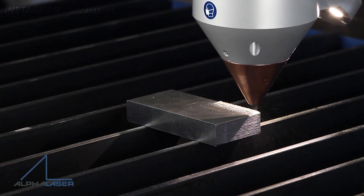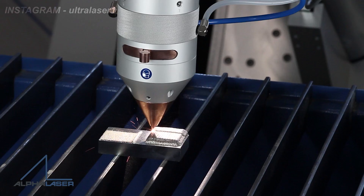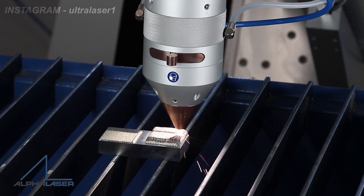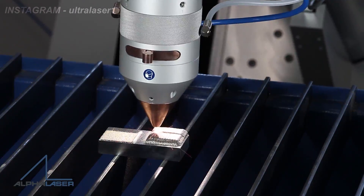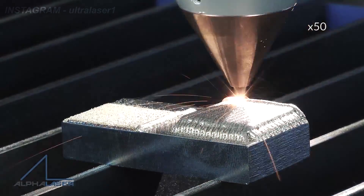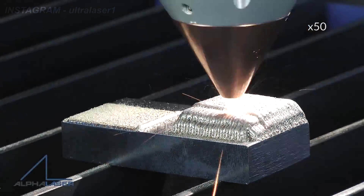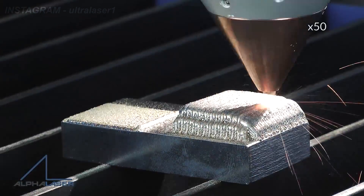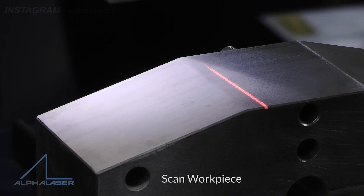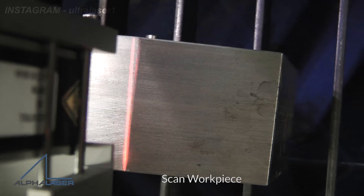Now let's talk about what are the main advantages of laser cladding. We have a couple of benefits compared to any other overlaying or hard facing technology. First of all, we have low dilution, meaning the mixing between our substrate and cladding is so negligible that it almost does not influence the properties of our cladding.